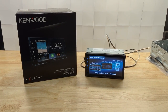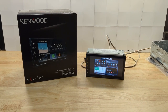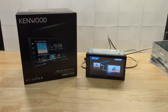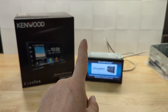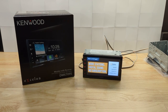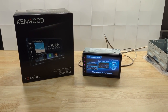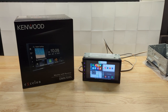Kenwood has not changed that recipe for this year with the DMX 709S, but what they have changed — just like the DMX 7709S — is they've gone to a smaller LCD screen with buttons along the side and a capacitive touch screen. They go from a 7-inch LCD on the DMX 706 to a 6.8-inch on the DMX 709, and they go to a capacitive screen, whereas the last models were resistive touch screens.